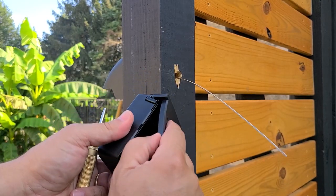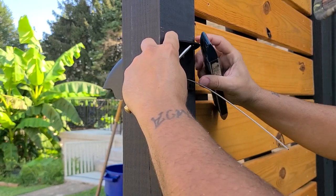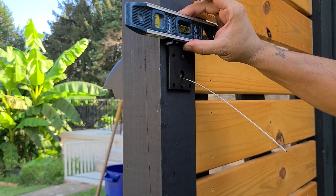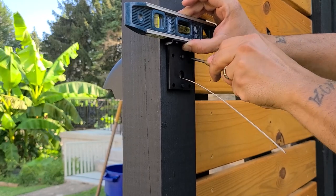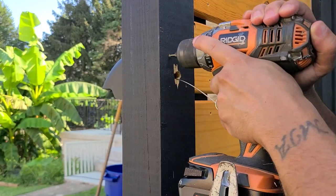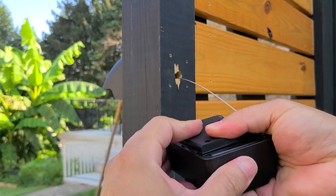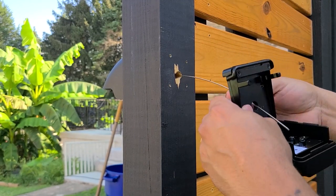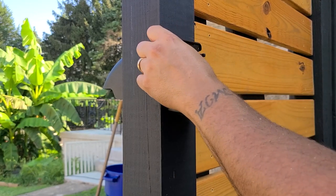For the next step, remove the rubber cover off your yard lock. Slide it in, get it centered. Get your torpedo level here and go ahead and make your pilot holes. Put your rubber piece back on, get your cable — you should have only four screws left.